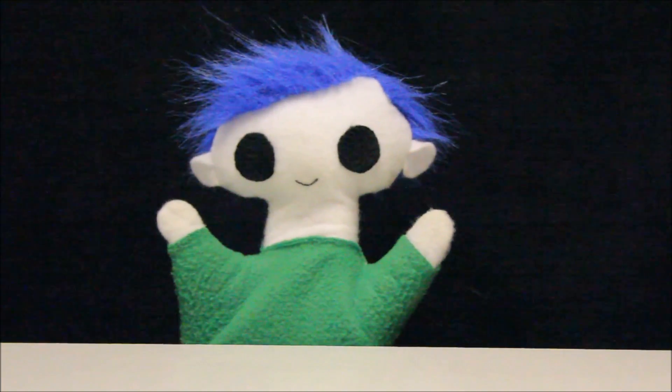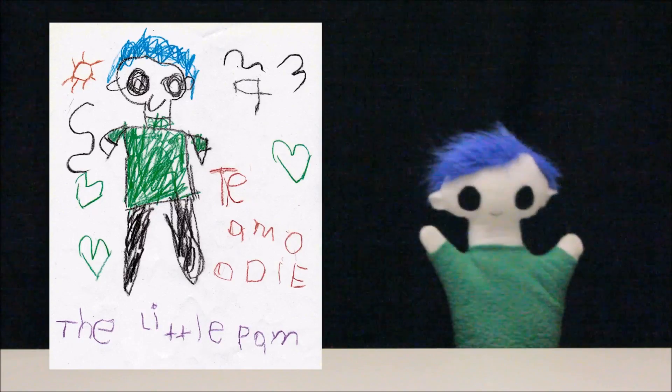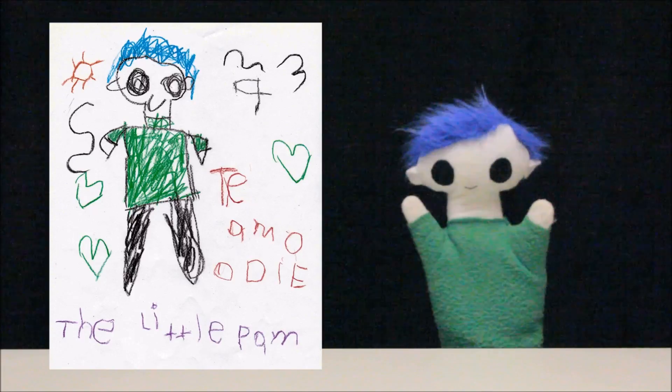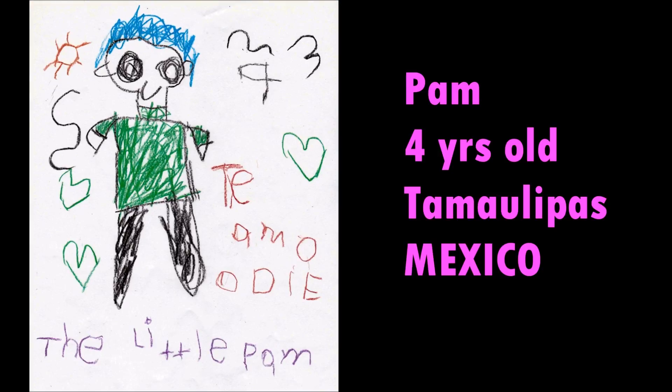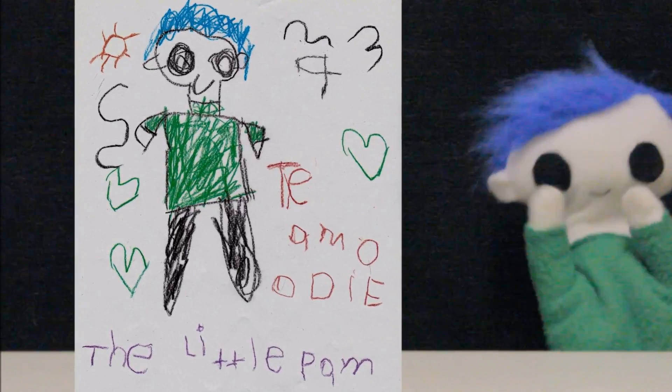Odie, did you get a drawing from a friend? Wow, what a great drawing! Let's find out who sent it! This amazing drawing is from Pam. Pam is 4 years old and lives in Tamaulipas in Mexico. Thank you, Pam, for your beautiful drawing!